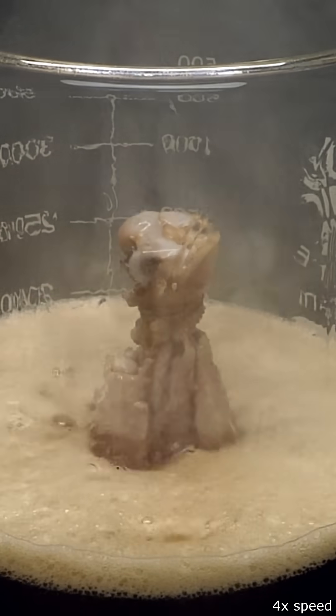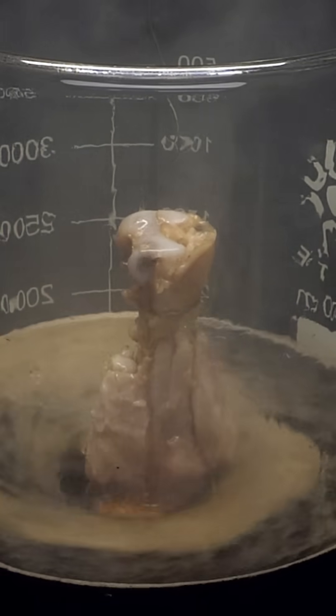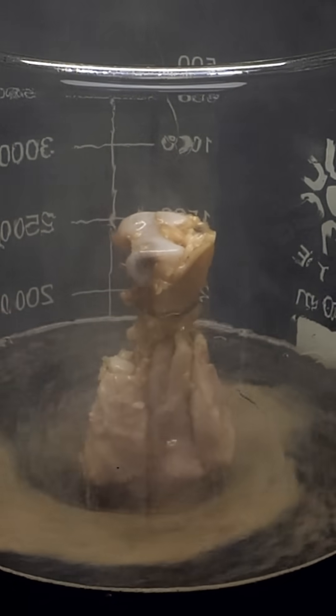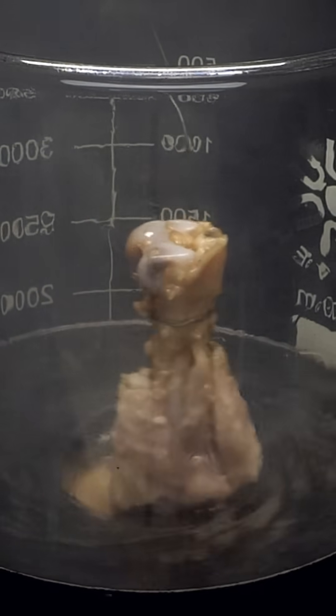The entire part that was in the acid was gone. Everything, including the bone, had apparently been removed, and it was almost like the drumstick had been sliced in half.